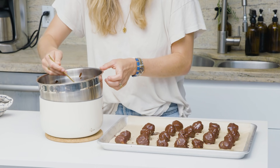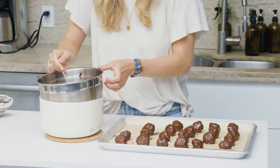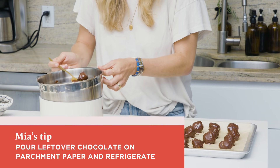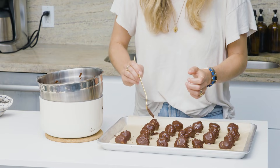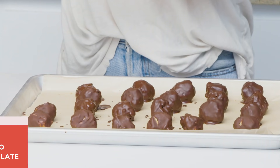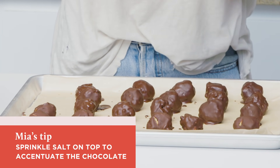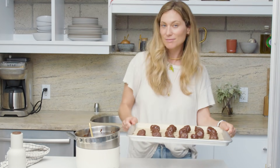Put it back on the baking sheet and repeat with all the bonbons. Last one here. There's plenty of chocolate left over, which you could just pour onto parchment paper and throw in the fridge. Just going to do a quick sprinkle of sea salt before we throw them in the freezer — this is really going to accentuate the sweetness of the peanut butter chocolate bonbons. All right, put them in the freezer.